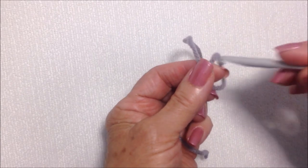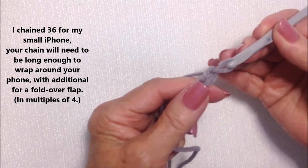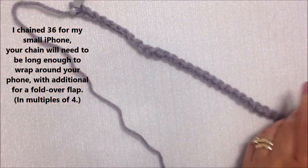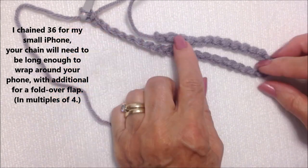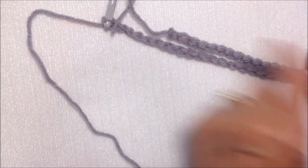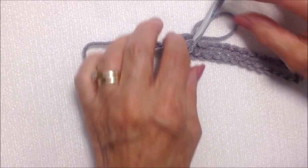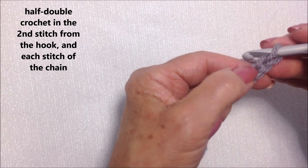Start with a slipknot. Chain 36. If you have a larger phone, start with a longer foundation chain. Stretch the foundation chain a little bit — you should be able to fold the work in half and have enough to bring down a little flap. This is going to stretch long enough to fit my phone, but again if you have a larger phone, add more to your foundation chain.